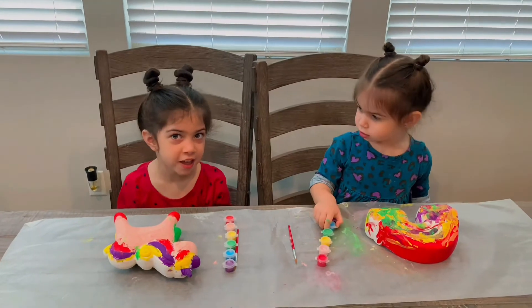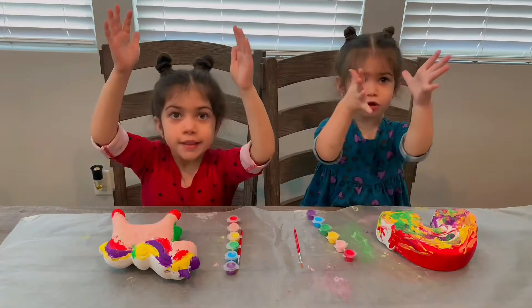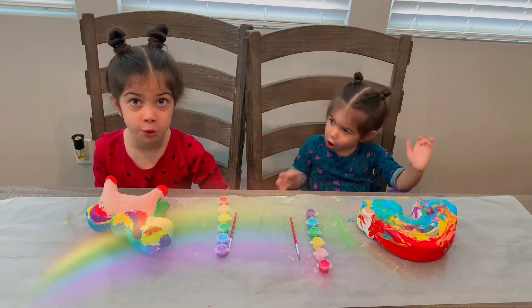Let's clap again. Let's clap. Come on, let's do it. One, two, three. Oh! The colors of the rainbow jumped on!